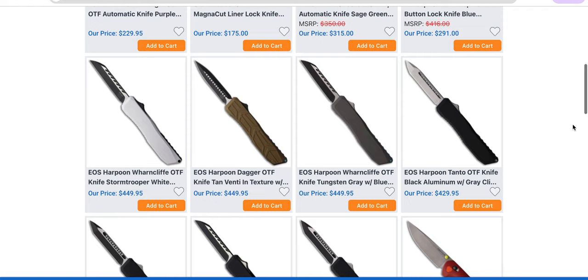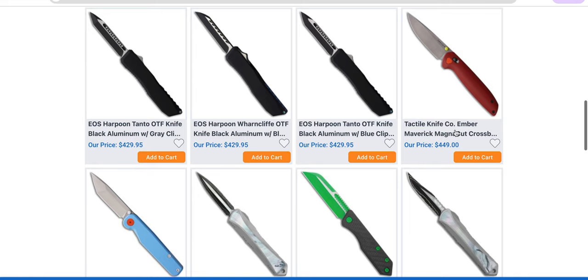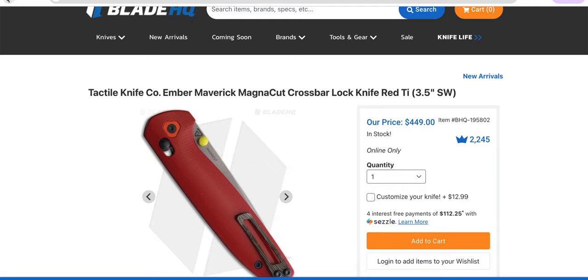EOS — I'm still very tempted to check out an EOS, I just have never had an opportunity. Some Tactile Knife Co. — Ember, Maverick. These have to be Cerakote titanium because you can't get red on the anodizing spectrum. Almost certainly — you can't anodize titanium to get that color of red. You can get close, you can get magenta, but that red has got to be Cerakote.